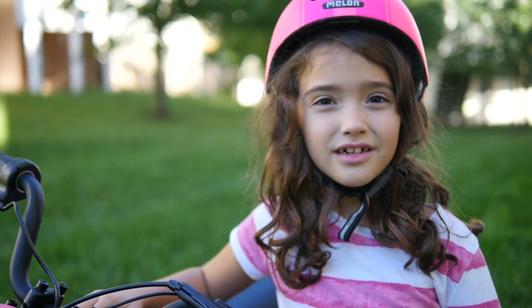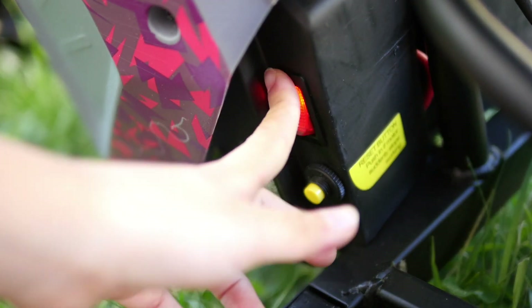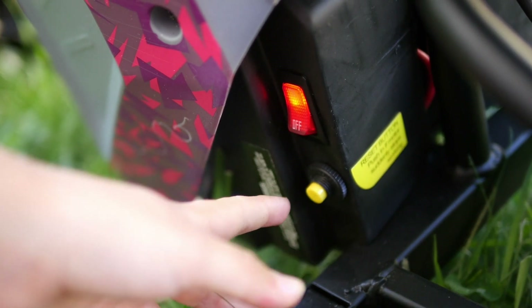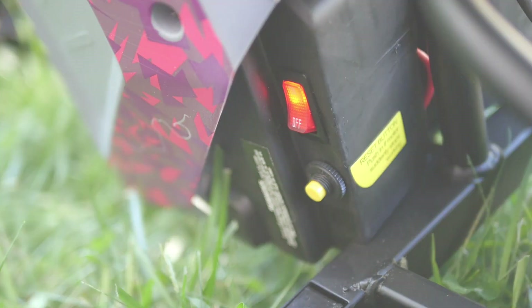It's super easy to turn on this motorcycle. Check it out. To turn it on, just press this button switch up, and to make sure you know that it's on, it will light up. And if it ever doesn't work, make sure to press this yellow button — it will turn the motor on.